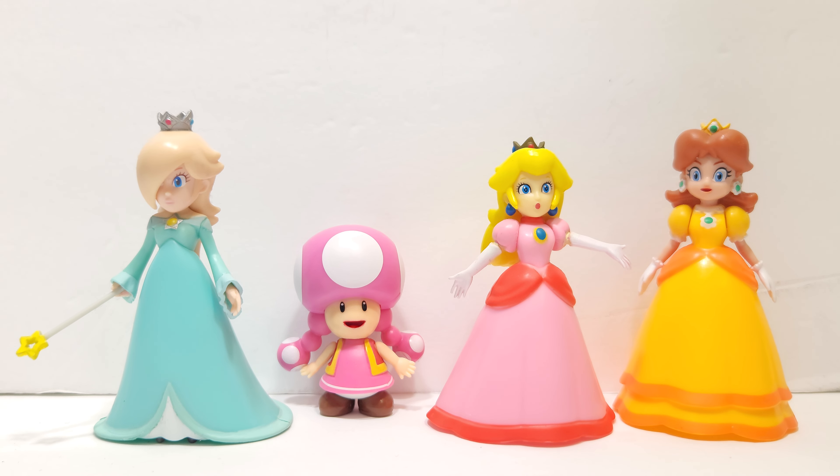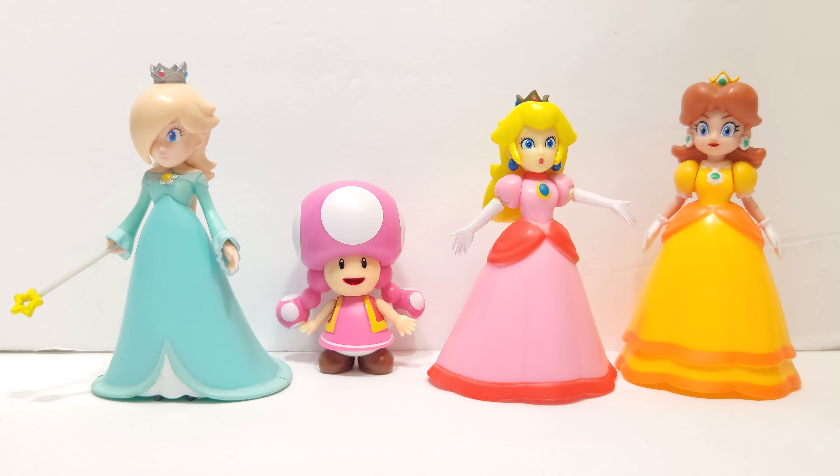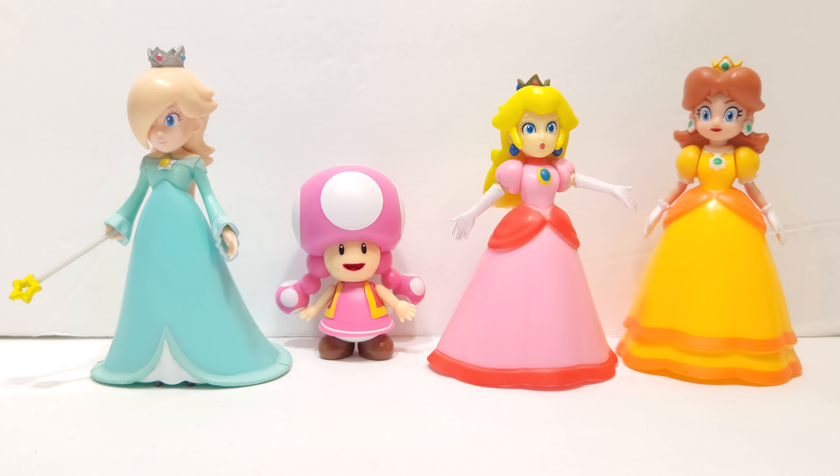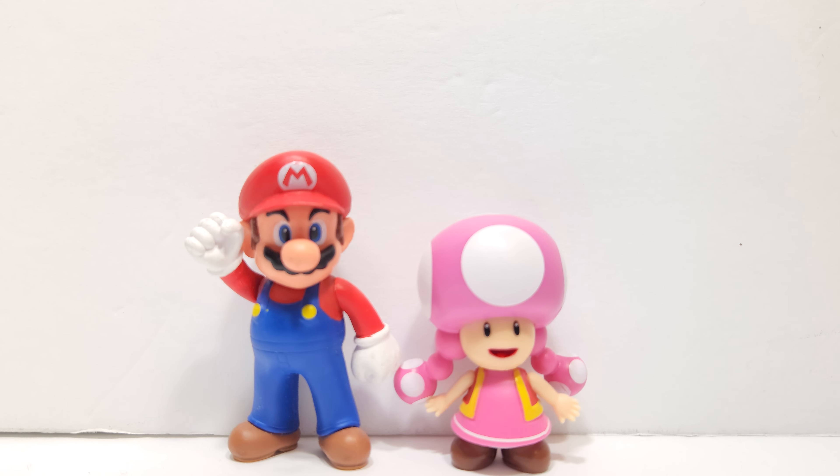Next, we got Toad-It right next to the Three Princesses — really cool and great figures. You can find them in like the 5-pack or 4-pack in stores with Wendy. And last but not least, we got Mario. Really cool.